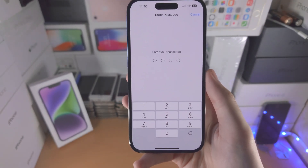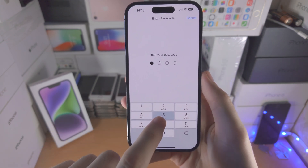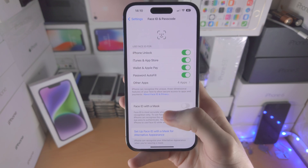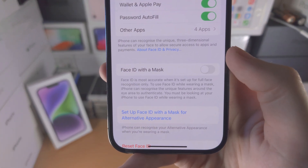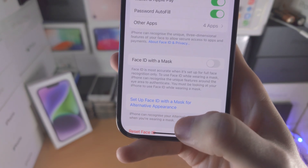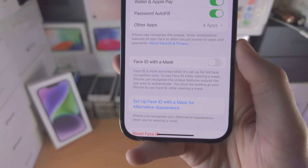Now you may be asked to enter the passcode you use to unlock your iPhone. Next you're going to see Face ID with a mask — you have the option to turn this on and then set up Face ID with a mask for an alternative appearance.